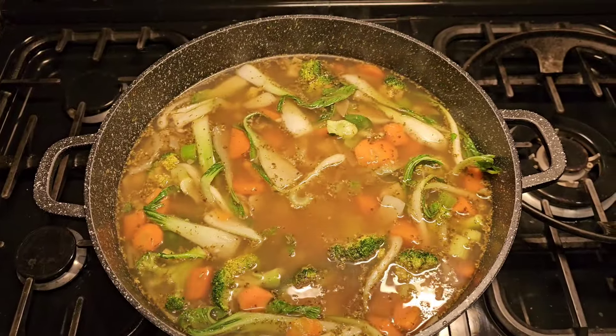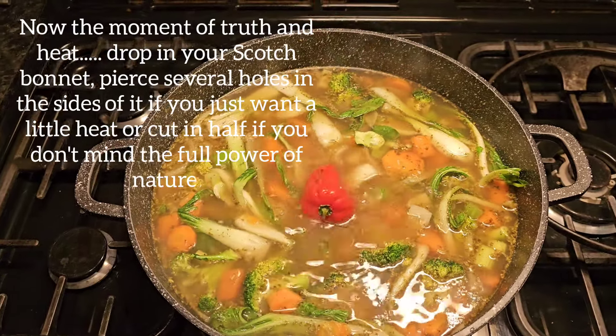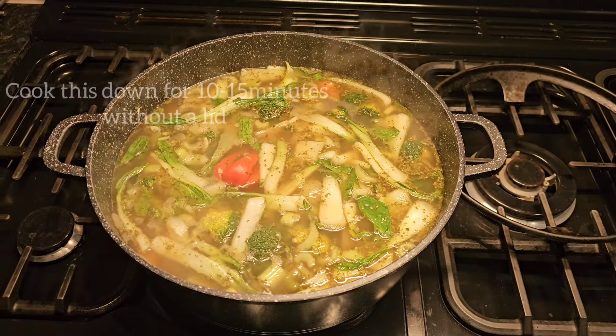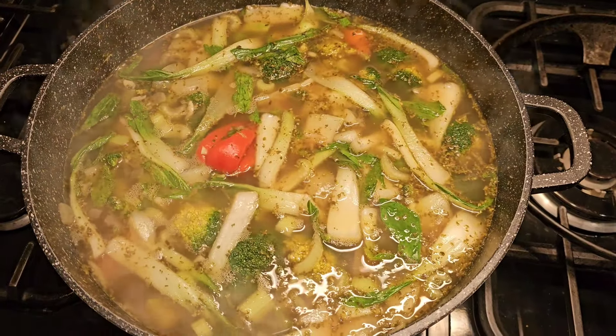Now my favourite moment — the scotch bonnet, the king of the heat. Drop this in with two pierces in the side. Let that simmer down for about 10 to 15 minutes without the lid.